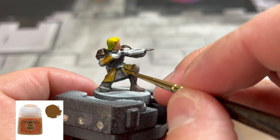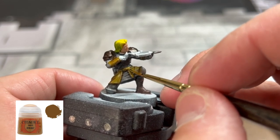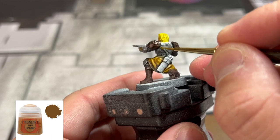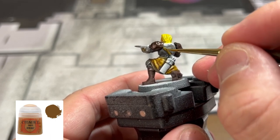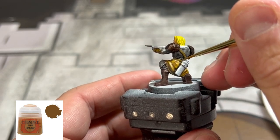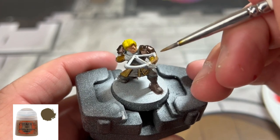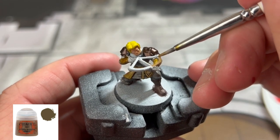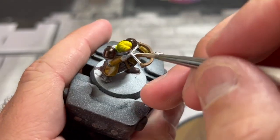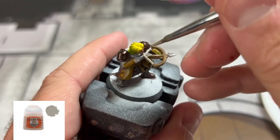For the sash areas, we're going to use some XV88. For the crossbow itself, we're going to use some Steel Legion Drab. For the bowstring, we're going to knock that out with a little bit of Rakarth Flesh or whatever you have that's similar to that.